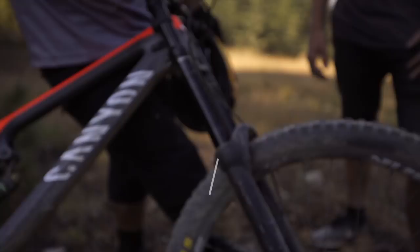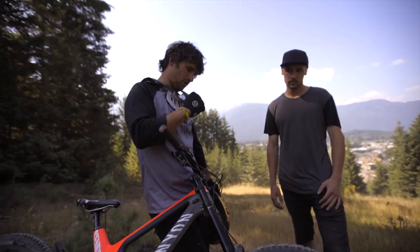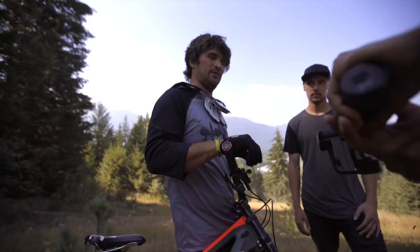My bike is running DVO suspension front and rear, Spank wheels with Fibracore — which basically means there's foam inside the rims that dampens the vibration a ton. And then the same with the cockpit: Spank bars and stem with Vibracore as well, which dampens down all the harmonic vibrations. It's actually pretty sick riding a clapped-out bike park all day which is nothing but bumps.